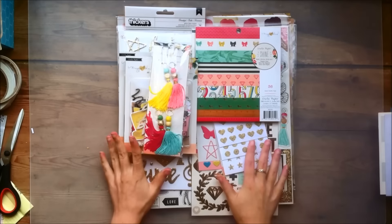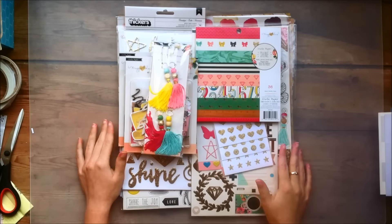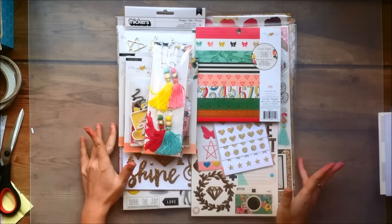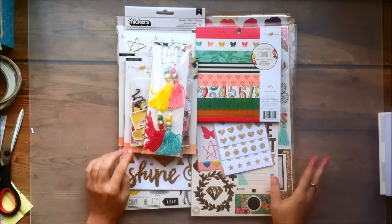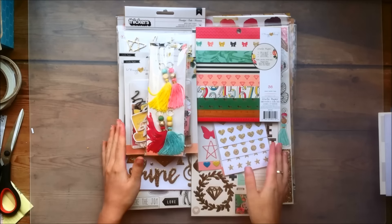Hello everyone! It's Claudia and today I have a haul video for you. This is the new Making Home Shine Collection. I ordered this from Scrobby, which is scrobby.nl, and you should definitely check them out if you haven't already because they are amazing.